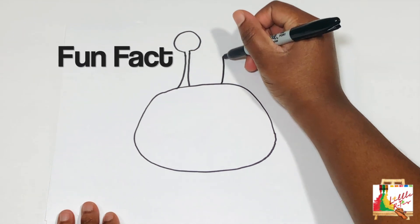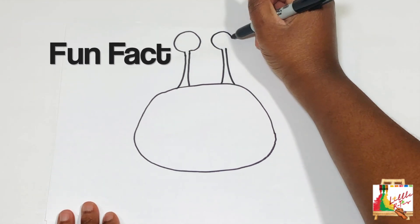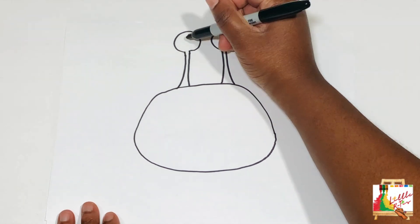Fun fact! Did you know that crabs walk and swim sideways? I didn't know!